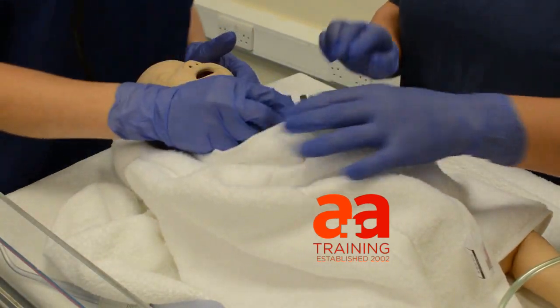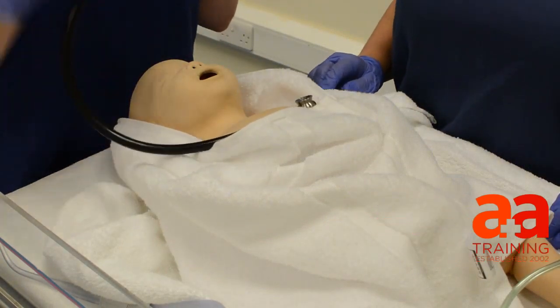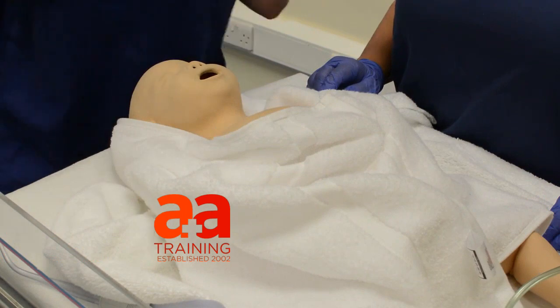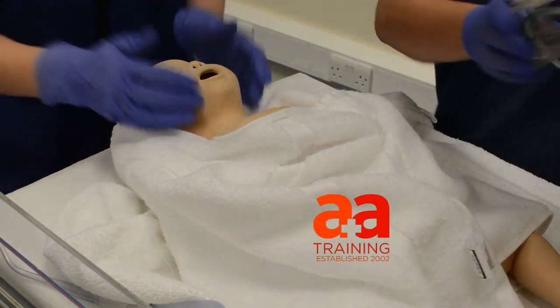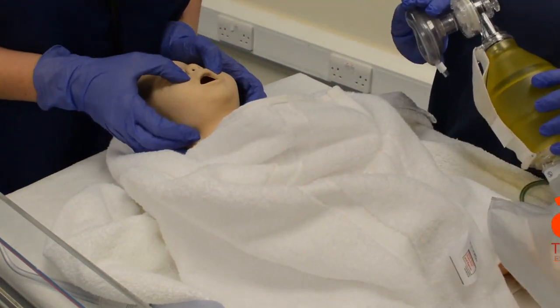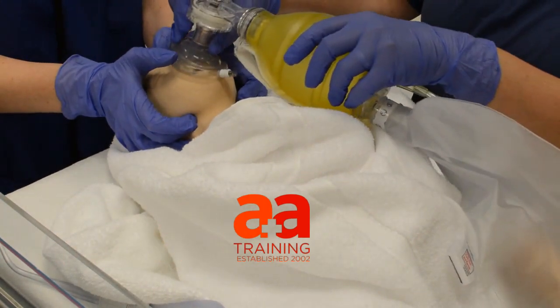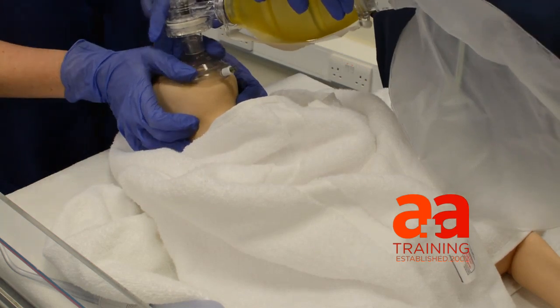I'm just going to give a little listen to the heart rate. Looks very pale and floppy. Heart rate is still very slow, Theresa. Okay, because I've tried twice, I think we should go on to maybe a double jaw thrust technique and see if we can... Okay then, let me just put that into position. Have you got a hold of it?